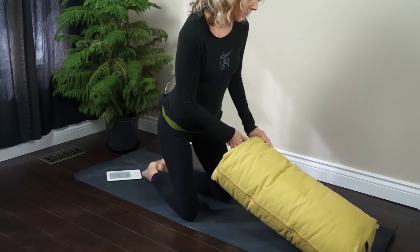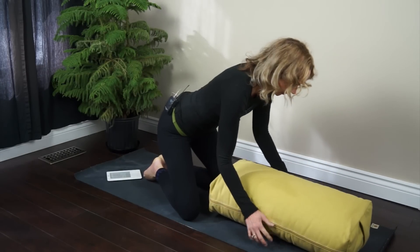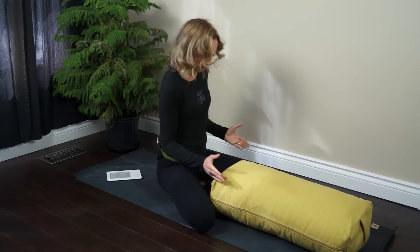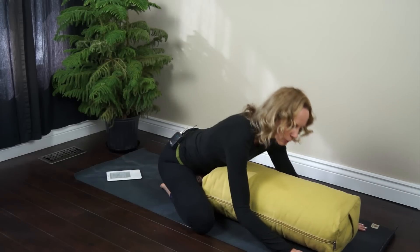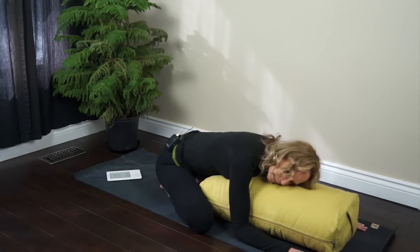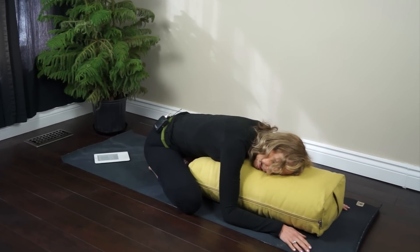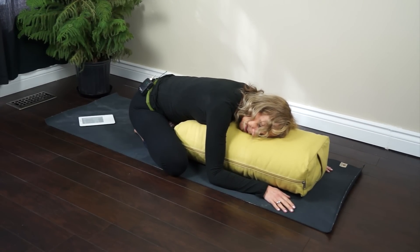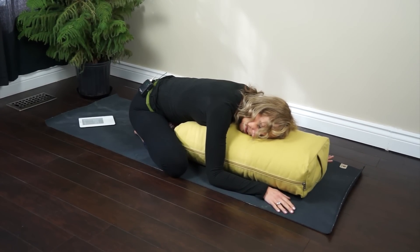One of the poses that I would most recommend for menstrual cramps during your period is wide-legged child's pose. And if you have a bolster, I love doing this one with a bolster. So you turn your legs out into a V and then you come into child's pose and you turn your head to one side and you just rest here. You can rest like this for 20 minutes if you want. Pull a blanket up over top of yourself. This one's great for when you're menstruating.